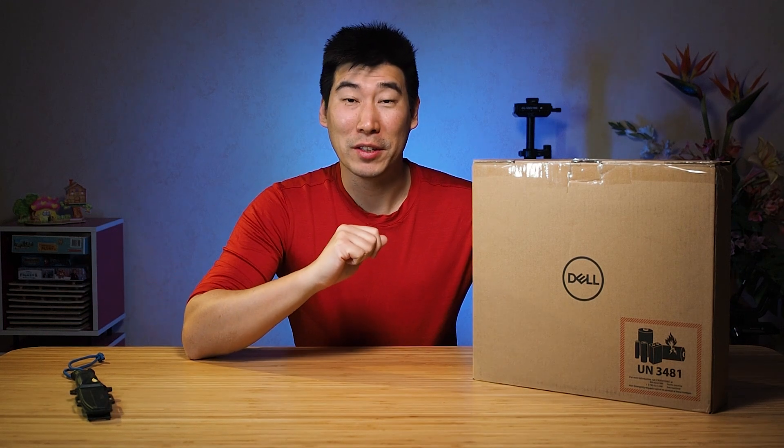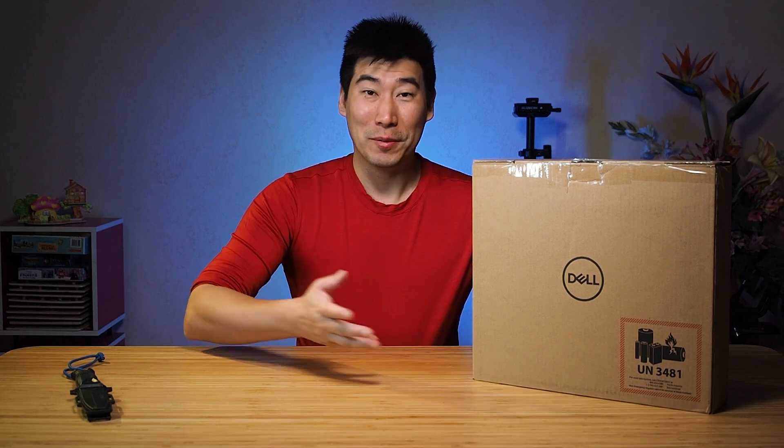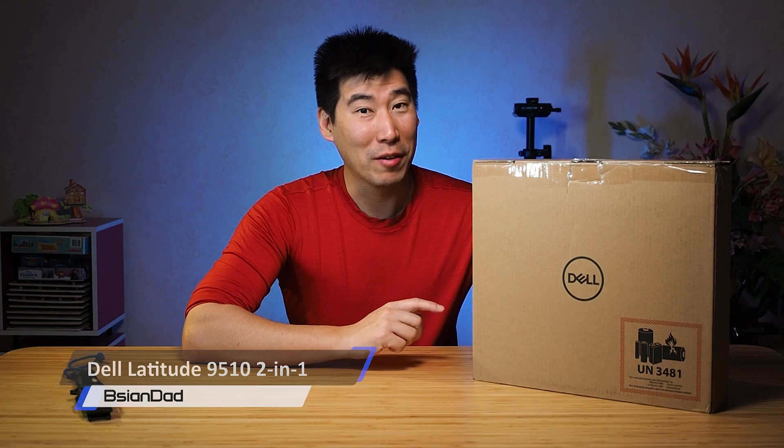G'day everyone, B-Agent Dan here. A number of you guys have actually requested this particular product for me to do a product review of, and I finally managed to get it in. So this is the unboxing and first impression of the Dell Latitude 9510.